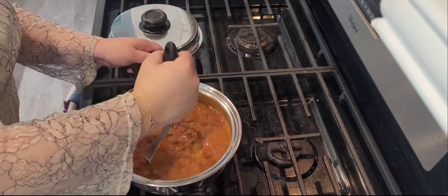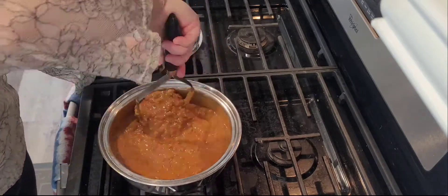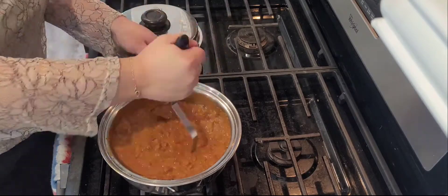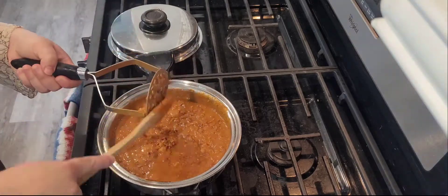Now it's time to get smashing. A tip for smashing: I like to go in circular motions around the pot and give it a good twist as I hit the bottom of the pan. It is some arm work, let me tell you that. It does get tiring, but you just have to keep going.